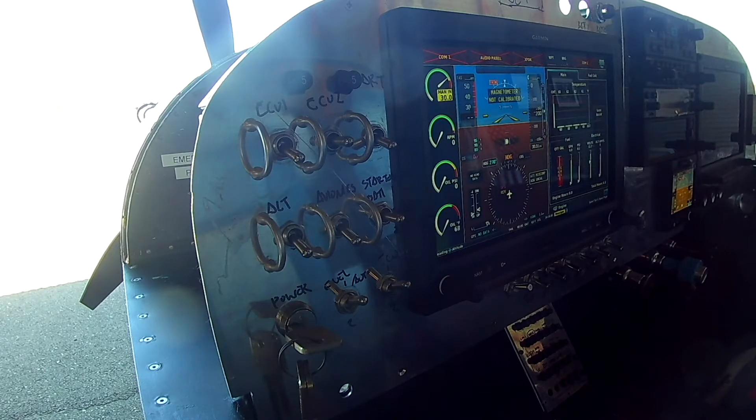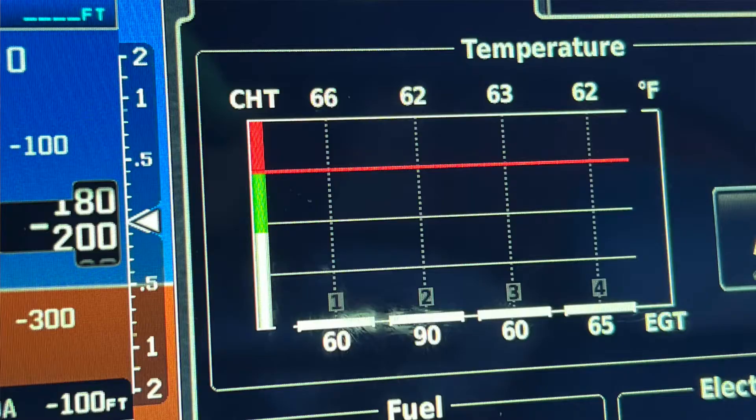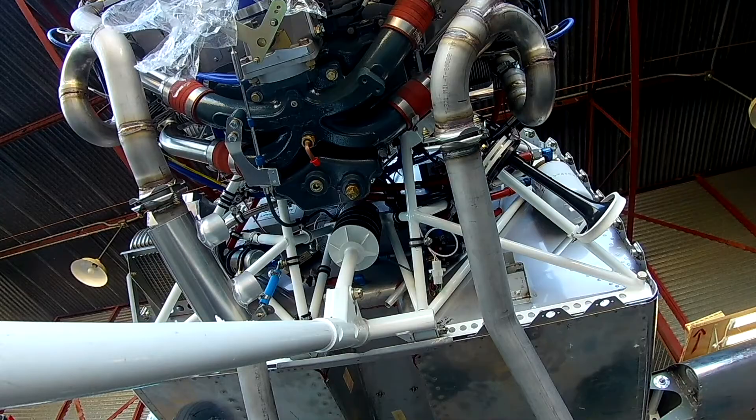The idea here is that we will see the number two EGT rise — and we do. Here's a picture of the display; you can see the 30-degree rise there. We're happy with that, so there goes the O2 sensor.